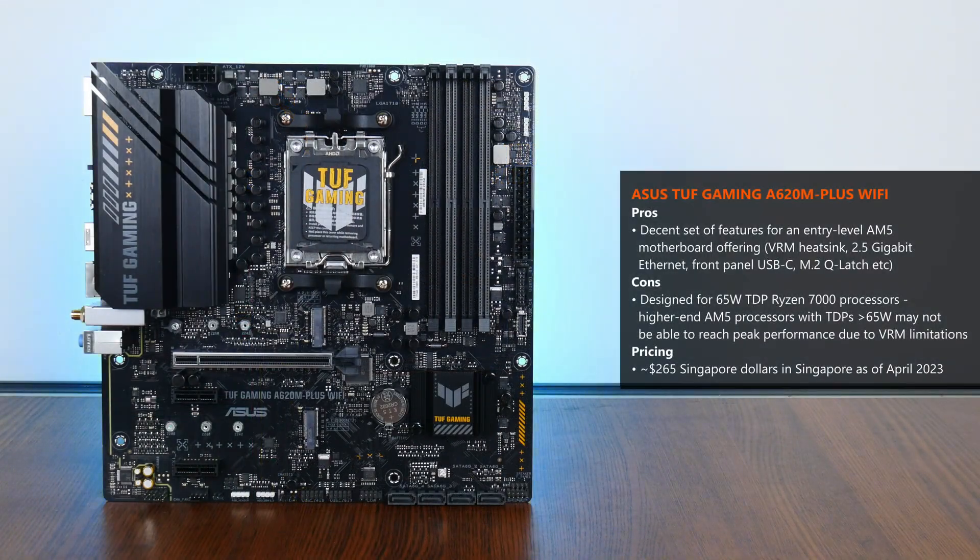For its target demographic, I appreciate the fact that we still get features such as a chunky heatsink for the VRMs, 2.5 Gigabit Ethernet, and quality-of-life features such as M.2 Q-Latch. One thing to note is that AMD designed the A620 chipset for processors with a 65W TDP. While you should still be able to use a high-end Ryzen 7000 X series processor with this board, do note that the performance of such processors might be constrained by the board's VRM setup.